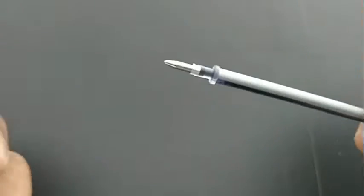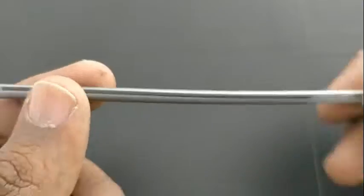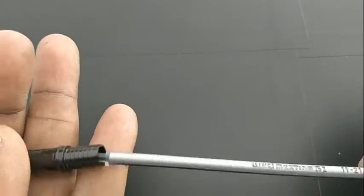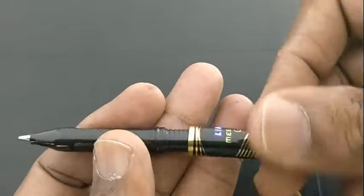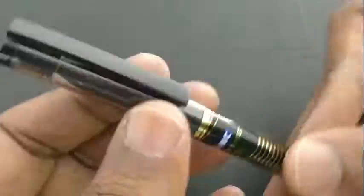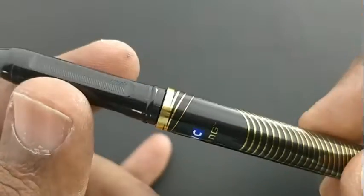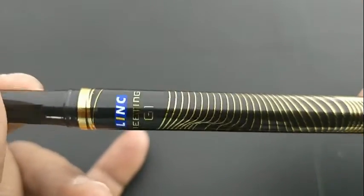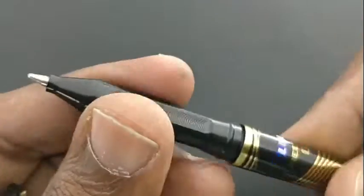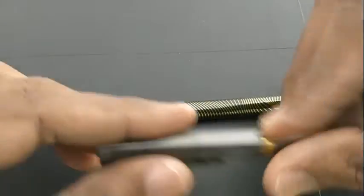The pen has a nice grip with body texture and golden colors. The refill is a bit bulkier than the regular Rs 10 refill, but the important thing is the arrow tip which gives a nice smooth gliding writing experience. The lines are copied from the Rs 30 Link Meeting G1 pen, but the cap has a plastic clip.